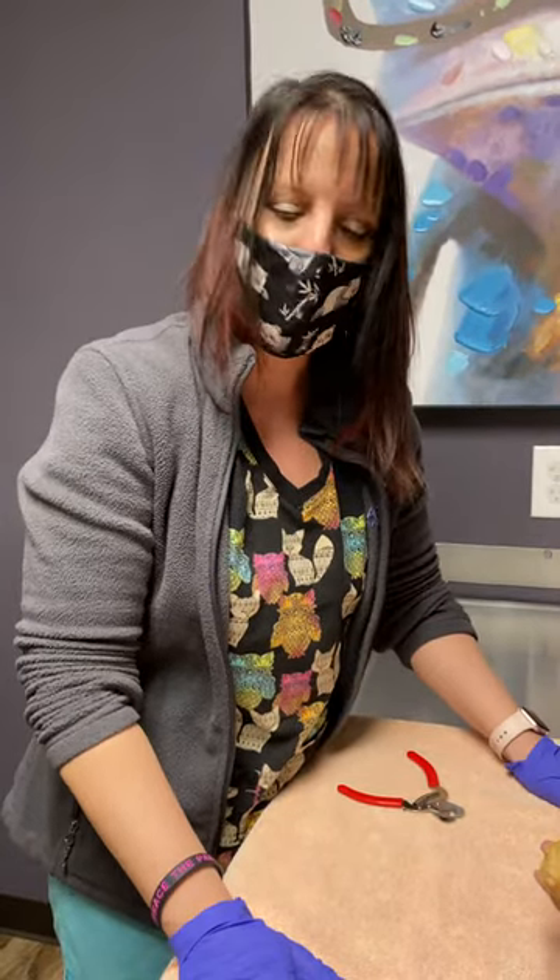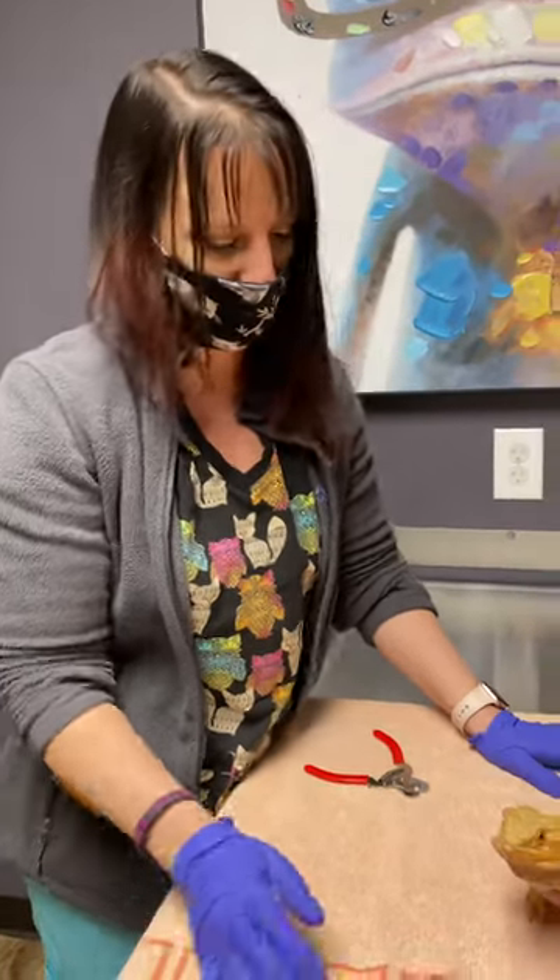Hi, today we're going to show you how to trim your bearded dragon's toenails. This is Pop — say hi!